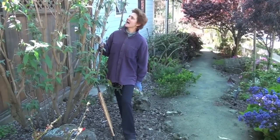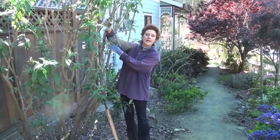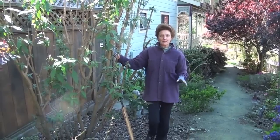What has happened here is it has been cut back — you can see it's been cut back to about here. It can take cutting back even more. This is a really really scrappy plant.